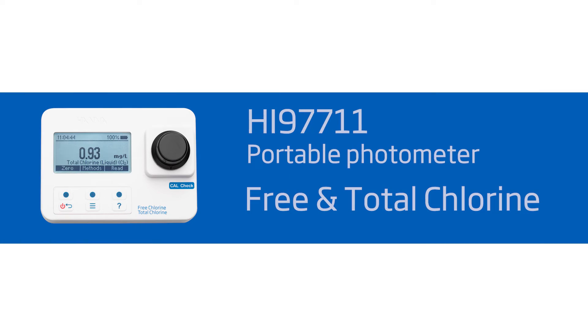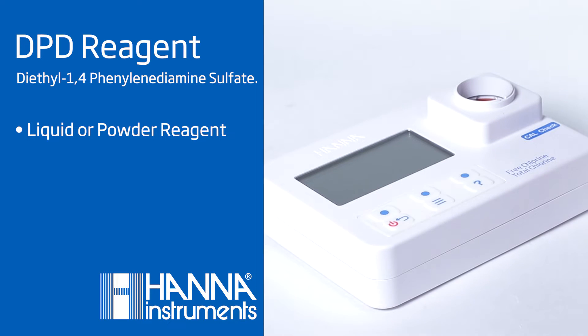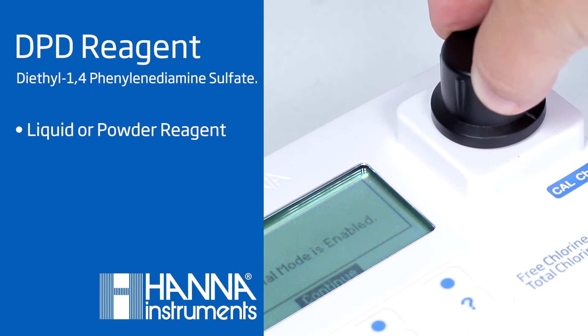The HI97711 is part of Hanna Instruments' newest line of portable photometers and measures free and total chlorine up to 5 milligrams per liter. It uses a DPD reagent to produce a reddish pink color that changes in intensity with the chlorine concentration in the sample.